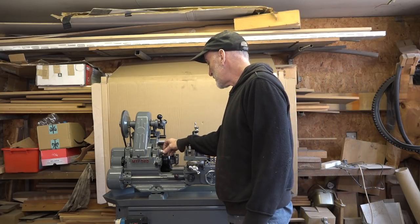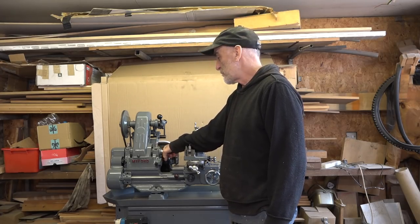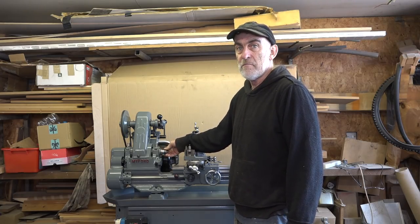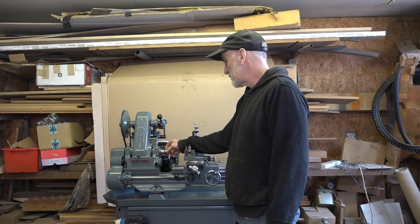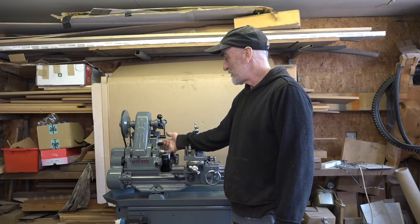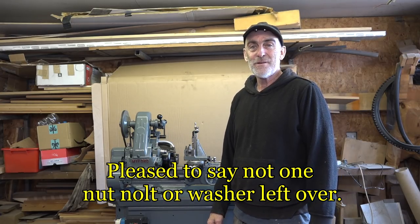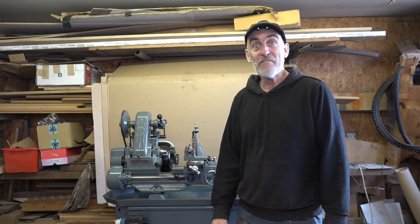That is it for now guys. I'll be back when I've got the chuck - I've ordered a chuck and a new back plate which should be arriving this week, possibly early next week. I'll turn the back plate down to fit the chuck, register it, and then we'll see what the runout is on the new chuck. Hopefully there is none! I'll see you quite soon. I better get back to knife making. Thanks to Patrons and thanks to subscribers - thanks for watching guys. Bye for now.